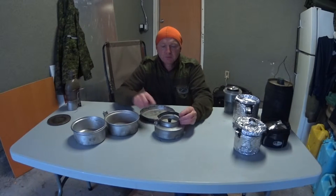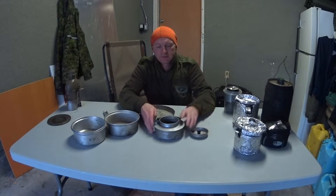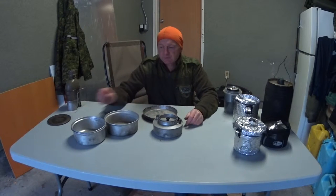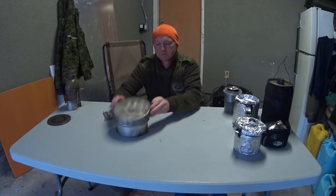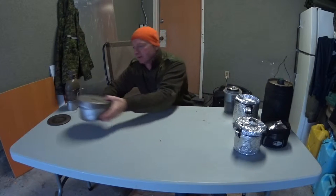One thing I did do is I modified the handle here with a piece of rubber hose, just because this handle got a little bit hot. It has a lid on it, small opening — more designed as a kettle than a pot, so you could use this as a stand-alone. Downside is getting in to clean it. So this stays really as a nested pot, and that is it. That's my first kit, many many years ago. Loved it, and I still love it.